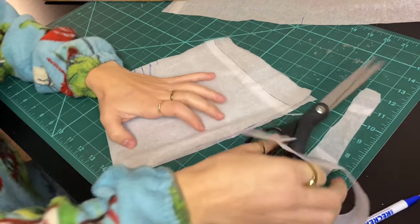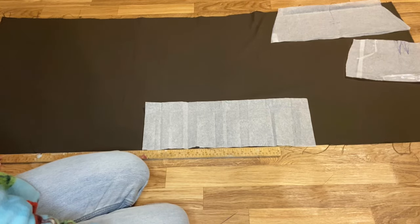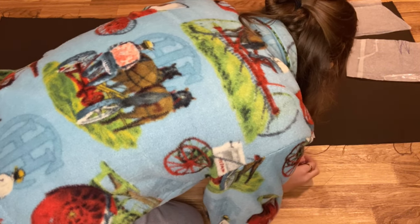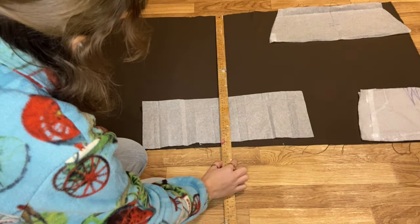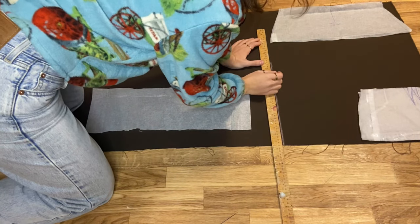I ended up cutting this pattern piece in half so I could add a zipper down the back of my skirt. Then it was time to cut everything out. I used an online pleated skirt calculator to figure out how wide I needed my fabric to be for the pleated section. Since these pleats start halfway down the skirt, instead of using my waist measurement to calculate the pleats, I used my hip measurement.